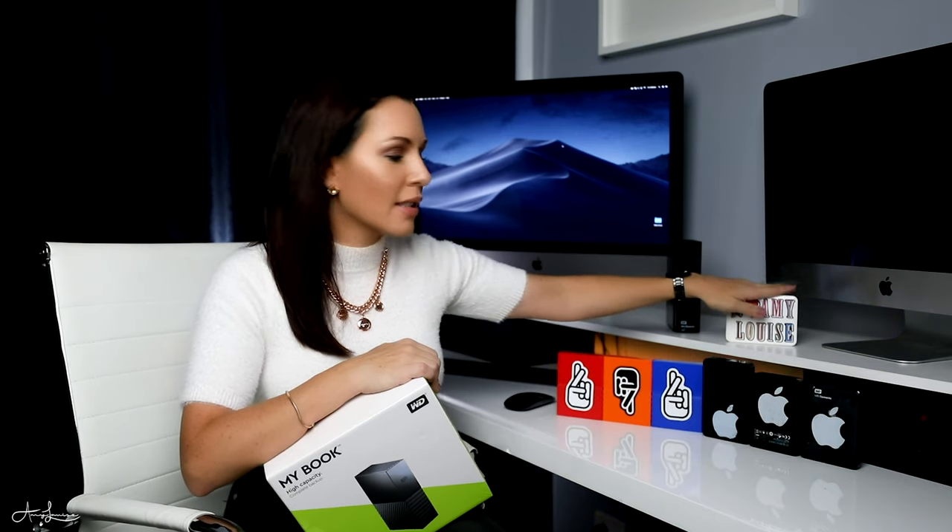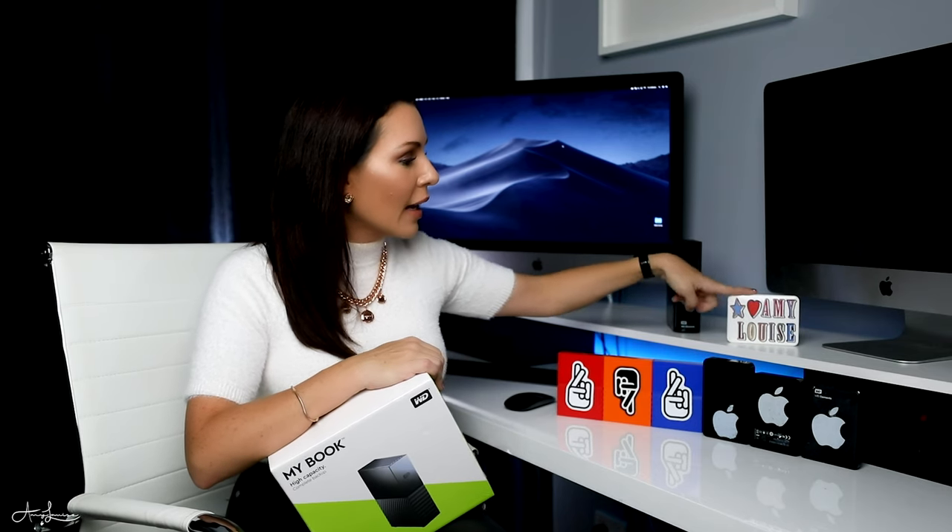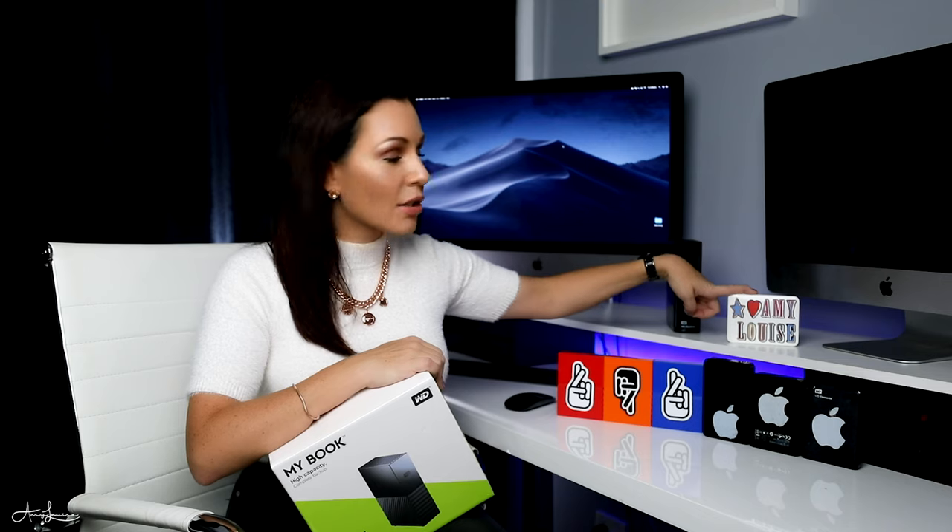And then you can see that I have this one up here — it just says Amy Louise on it, just little stickers, not Apple, I put stickers on them so I know which one's which. And then this one's a 2TB external hard drive by Western Digital. That got full really, really quickly. It's actually from 2016, that was my 2016 external hard drive for that year.